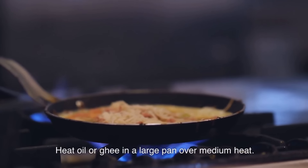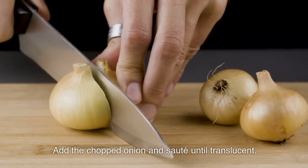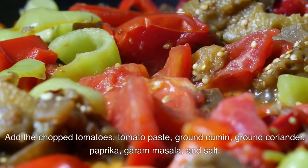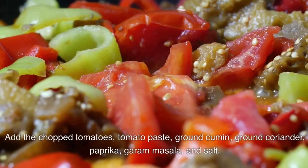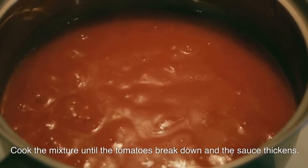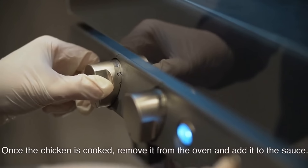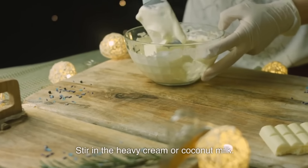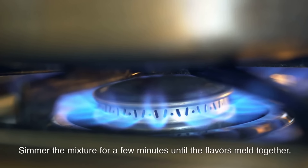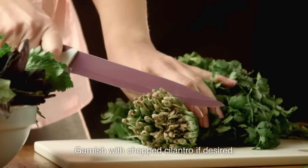Heat oil or ghee in a large pan over medium heat. Add the chopped onion and sauté until translucent. Add the chopped tomatoes, tomato paste, ground cumin, ground coriander, paprika, garam masala, and salt. Cook the mixture until the tomatoes break down and the sauce thickens. Once the chicken is cooked, remove it from the oven and add it to the sauce. Stir in the heavy cream or coconut milk. Simmer for a few minutes until the flavors meld together. Adjust seasoning if needed. Garnish with chopped cilantro if desired.